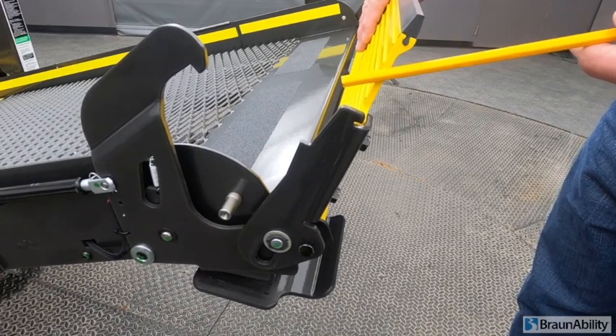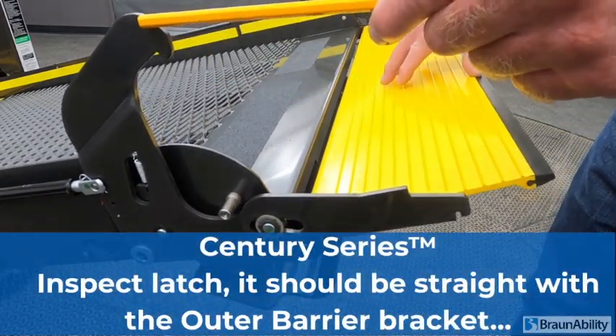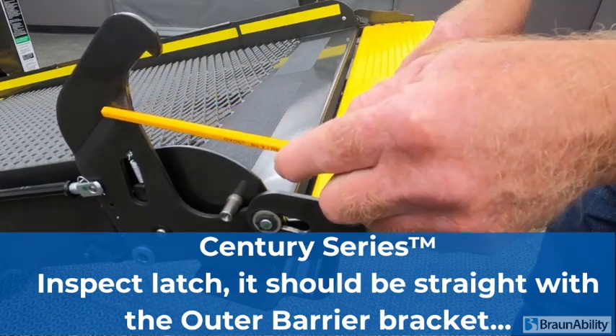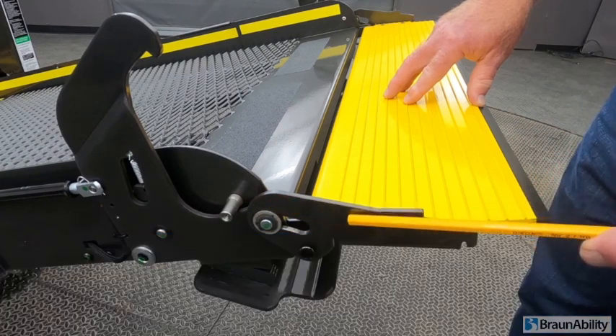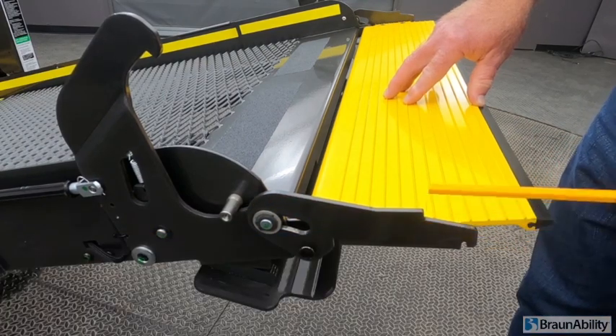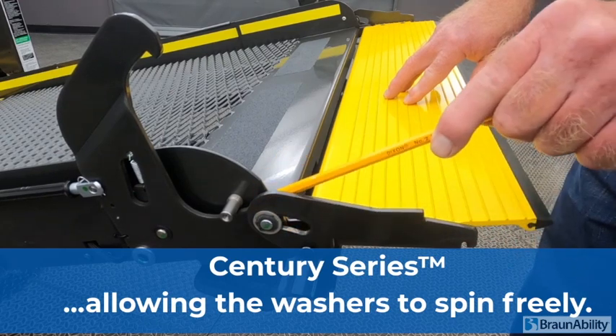For the Century lift, with the two outer barrier latches, we're going to inspect that the outer barrier latch is straight, and that the outer barrier bracket is also straight, allowing the washers to spin freely.